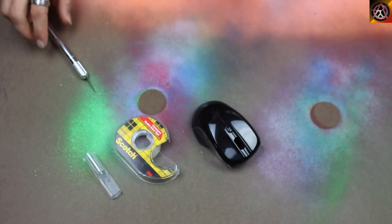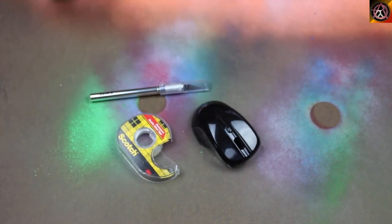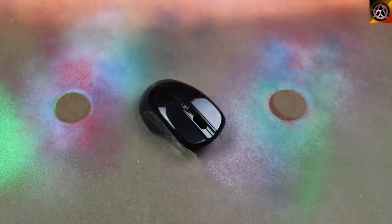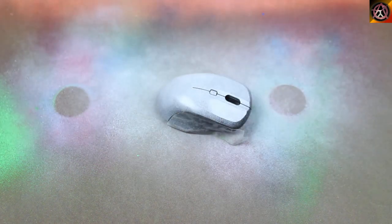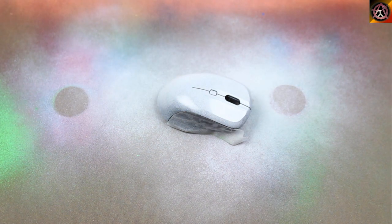Now it's ready to get the primer coat of paint. Shake the paint well. Apply several short even bursts of paint. This white primer paint is to make all the colors pop when you dip it.